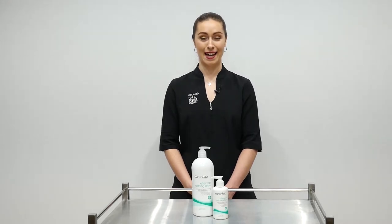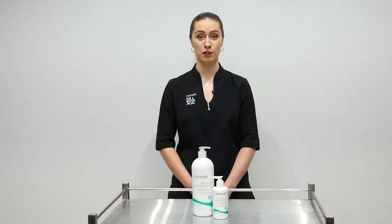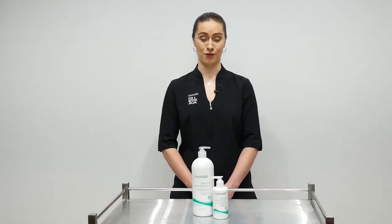Hi guys, my name is Christy and I'm here at the Caron Lab Training Facility to talk to you about our After Wax Soothing Lotion. A rich and luxurious massage lotion that helps remove wax residue while calming and soothing your skin. This lotion comes in both Mango and Witch Hazel and Tea Tree, but today I'm going to be focusing on our Tea Tree one.